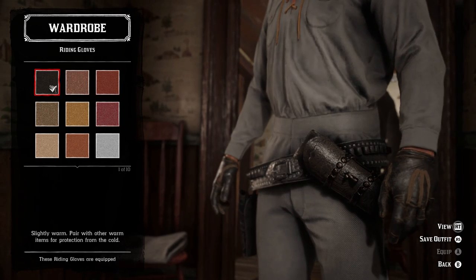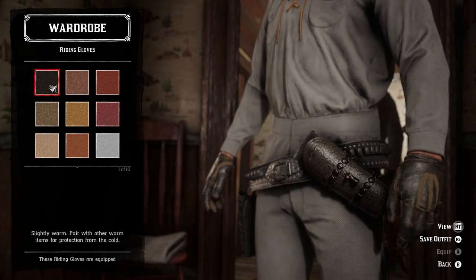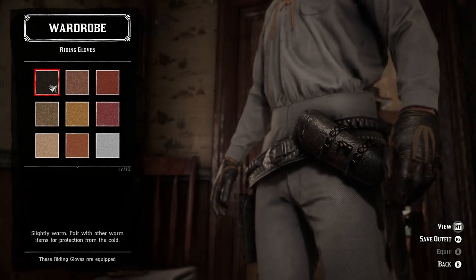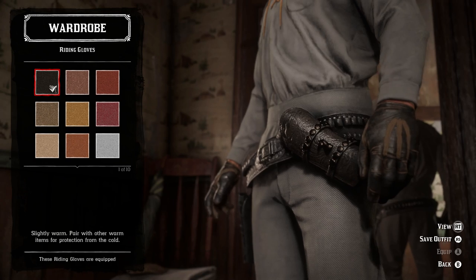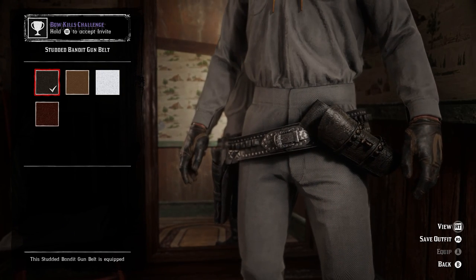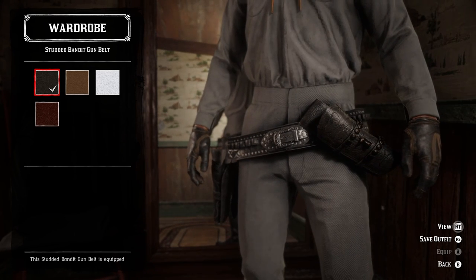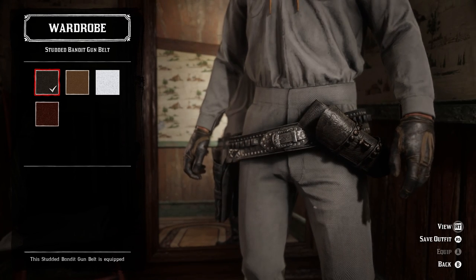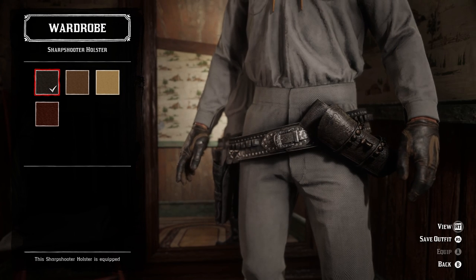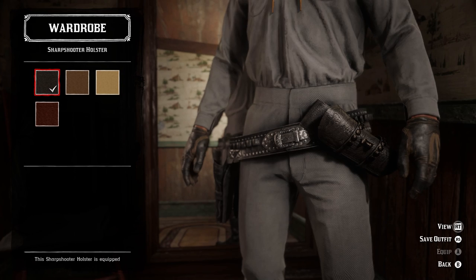For the gloves I use the black riding gloves because pretty typically during the show he wears skin tight black leather gloves very consistently. The plain leather gloves work as well but I think these ones are the best. Now the weapon equipment isn't perfect because we can't put the holster down to the side like he wore it, but he used a silver studded black leather gun belt throughout the entire show. I used the studded banded gun belt and then the black sharpshooter holster in an attempt to match the style a little bit better than the matching offhand holster does.